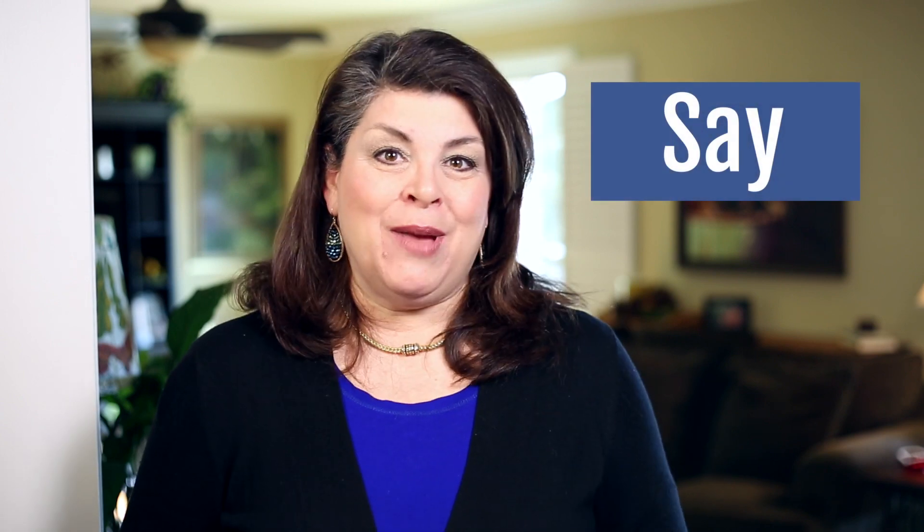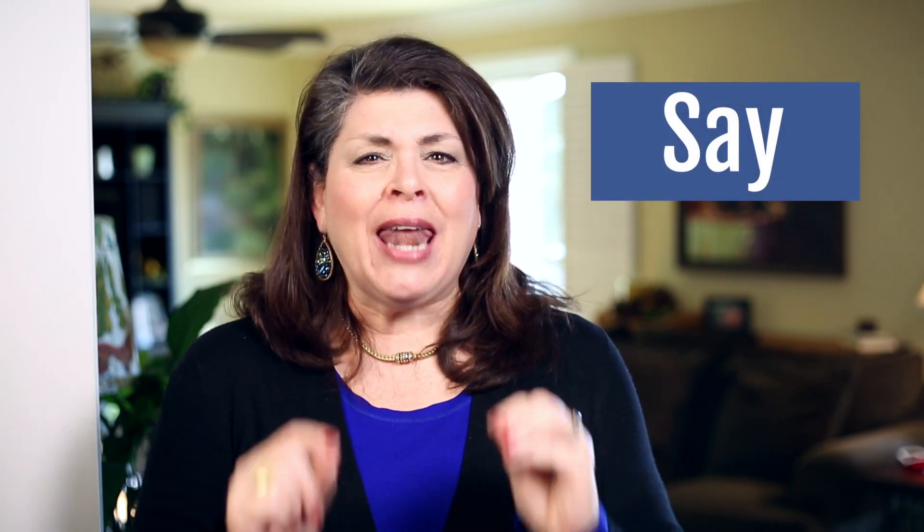Number three: say your name. Practice saying your name loudly and clearly.